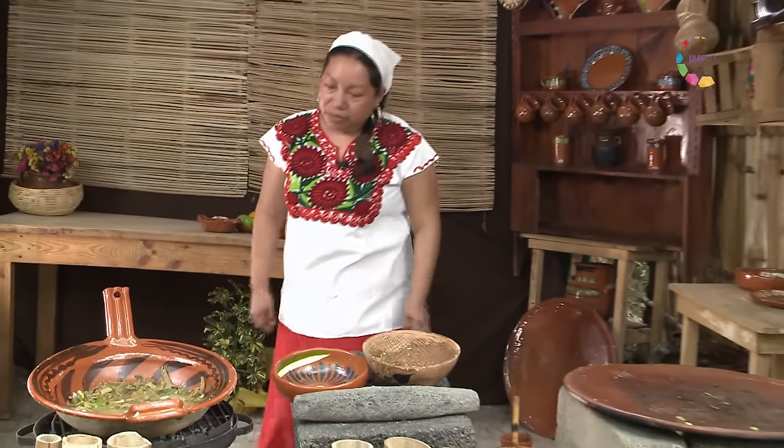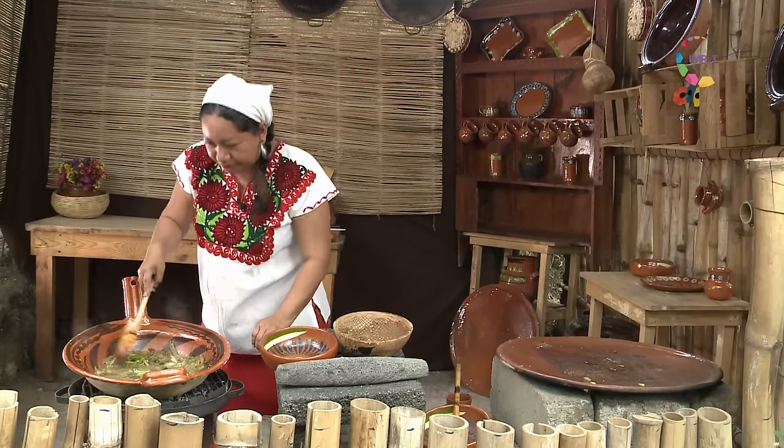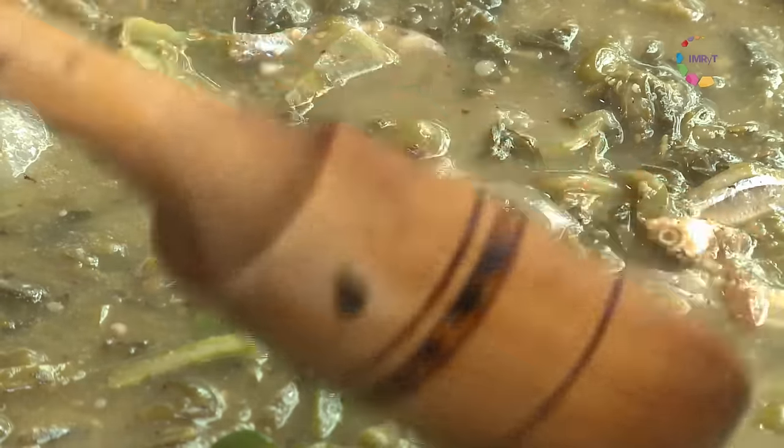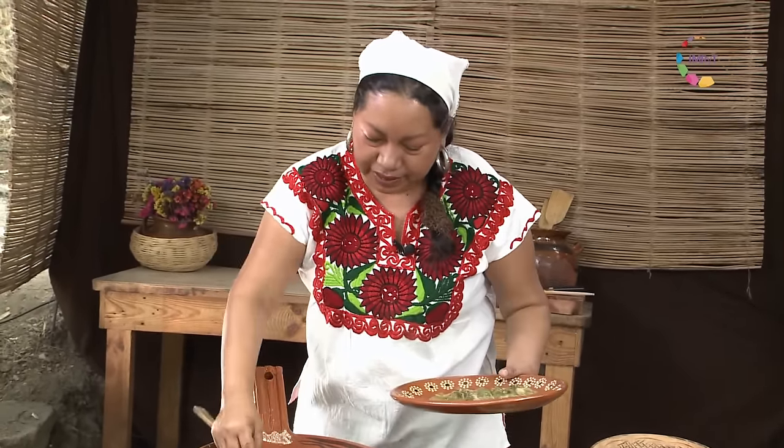Vamos a ver cómo va nuestro chiltomate. Parece que va muy bien, yo creo que ya está. Platos realmente muy sencillos, sin complicaciones, y además deliciosos. Vamos a servirlo con charalitos bien asaditos, quelites, nuestros chilitos. Los que no quedaron perfectamente molidos se pueden reventar en la salsita, si uno los prefiere más picocitos.